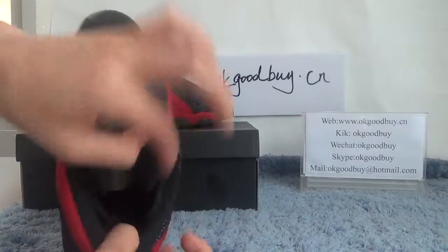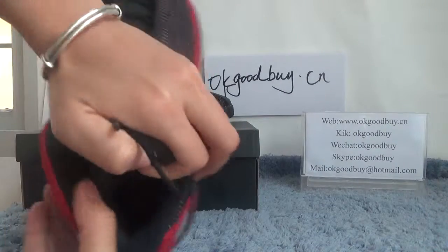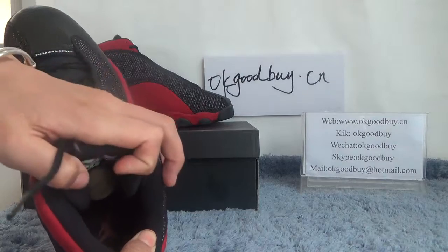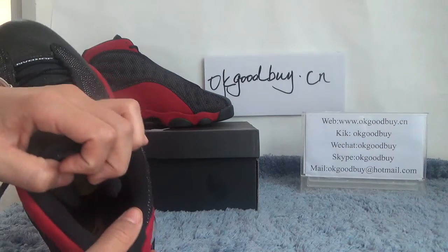Now check the insole — black insole with the red logo.